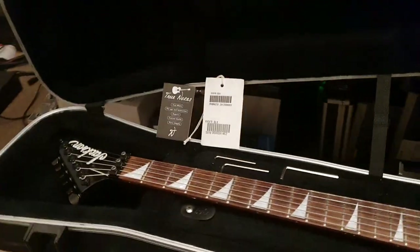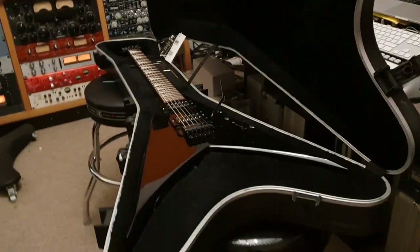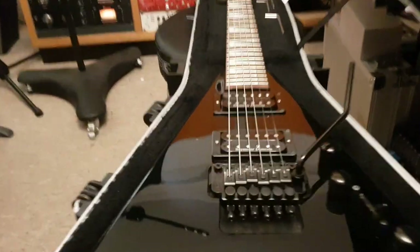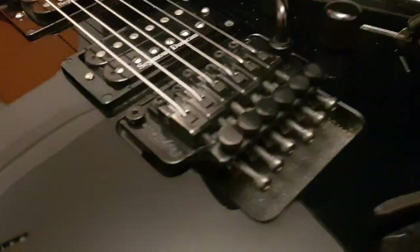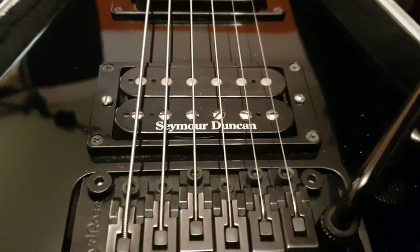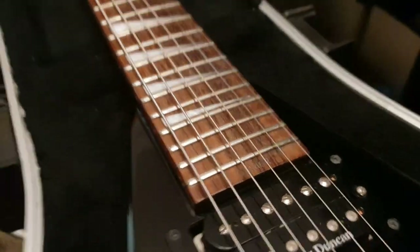Hey guys, what's up? It's your buddy Keith here again, live in the control room at Essex Recording Studios, just outside London in England. I've got a killer Jackson King V to share with you guys today. I show them to you up close and in person so that you can know what a Jackson KV5 King V Floyd Rose looks like, in case you don't have one floating around at your local guitar shop.